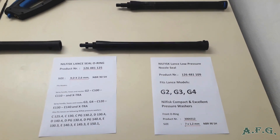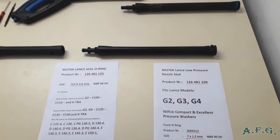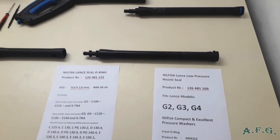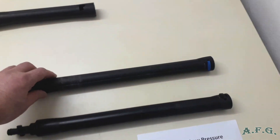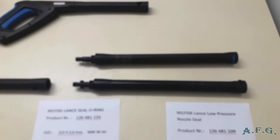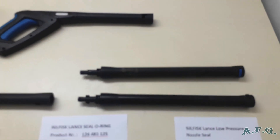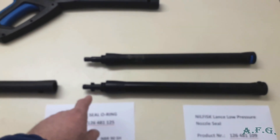We are going to replace O-rings that fit G2, G3 and G4 lances, but just for comparison, over here you've got a lance from the G5. I believe you can use this O-ring or lance low-pressure nozzle seal for the G5 as well. The only difference is the G5 lance is for higher temperature — not 40 but 60 degrees — and not up to 125 bars but up to 145 bars.